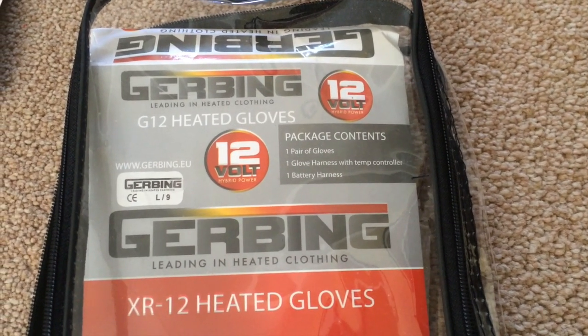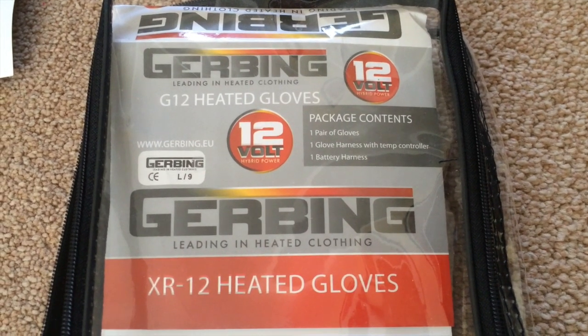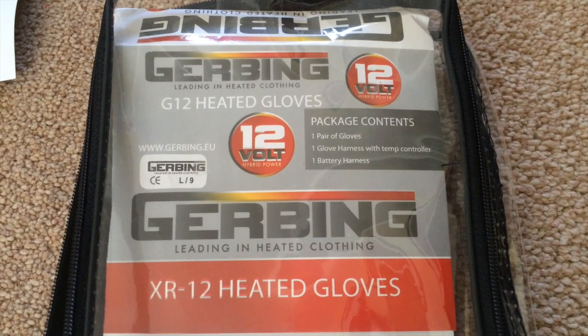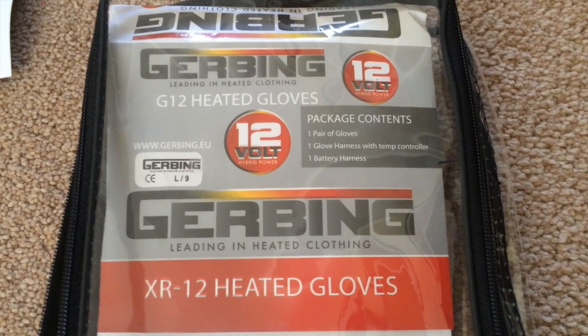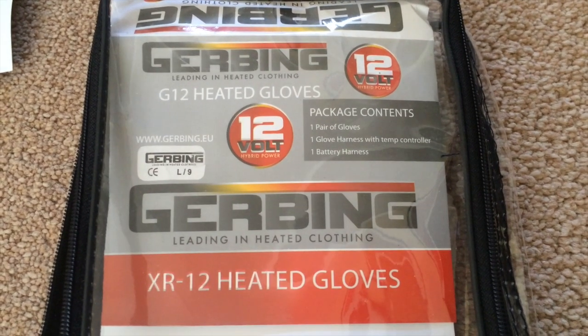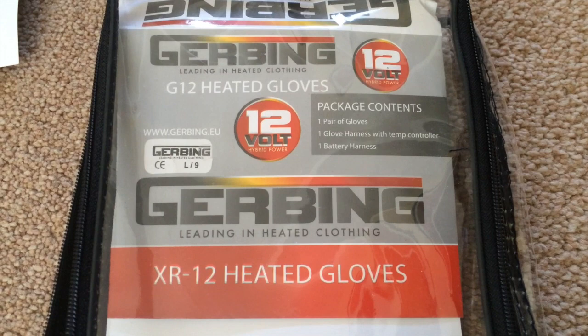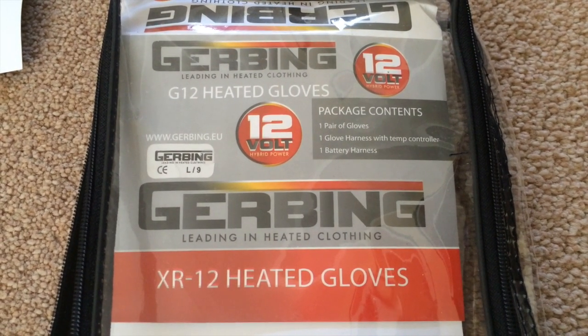Welcome to my review of the Gerbing XR12 heated gloves. I've had these gloves for a few months now, and before I bought them I was quite disappointed with the reviews — or the actual lack of reviews — there were on YouTube. I thought with winter soon to be among us again, it'll be useful to have something up there for other people.